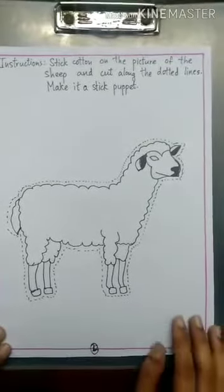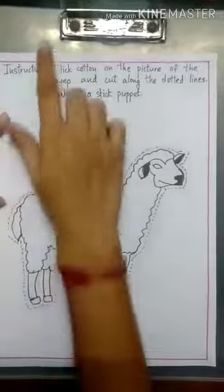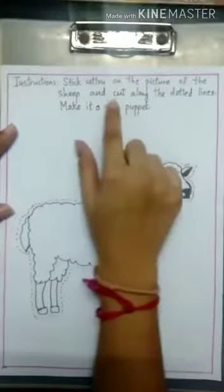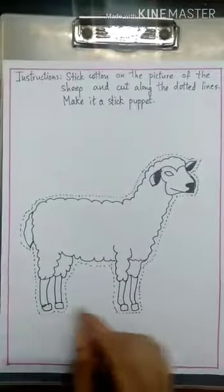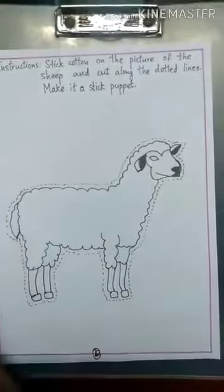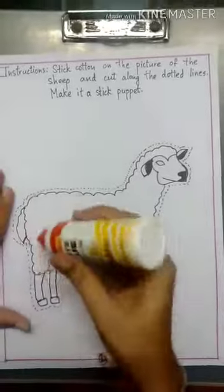Today we are going to solve page number 22 of the concept workbook. The instructions say: stick cotton on the picture of a sheep, cut along the dotted lines, and make a stick puppet. So we will require cotton and glue.